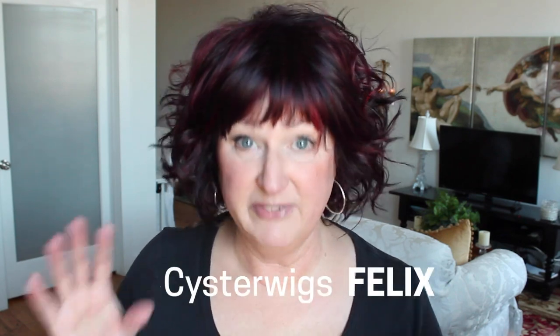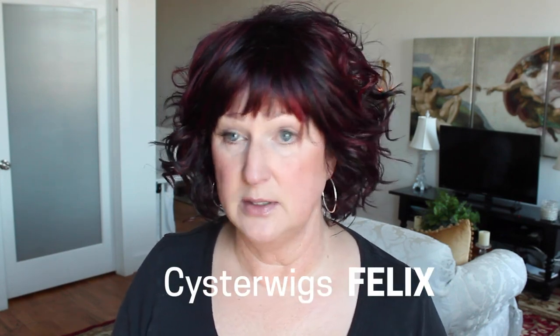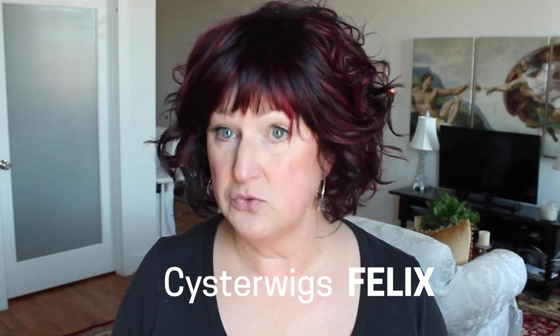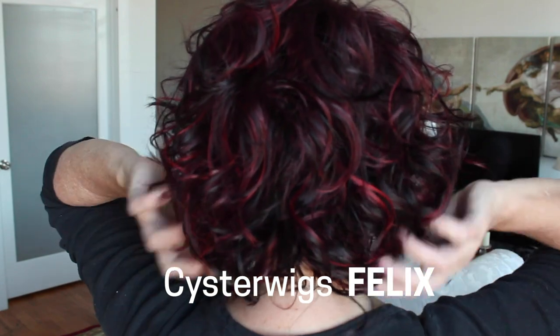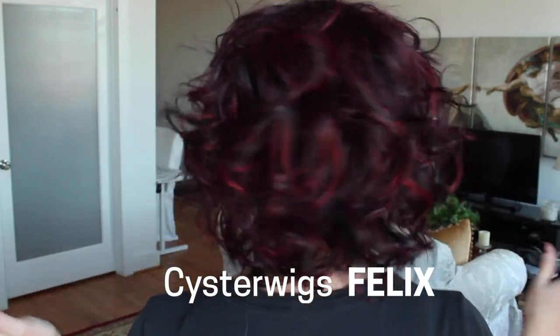But a lot of wig styles I love from the front are longer in the back than I like. A perfect example is this Felix from Sister Wigs. It's in the color Ravens and Roses. I'll show you the back. I love this wig, and when they restock the new colors, I'm probably going to get three or four more of them, because the colors in this wig are fantastic.